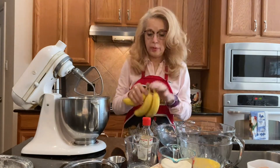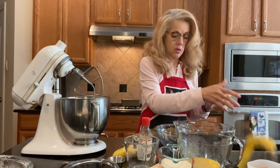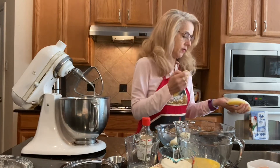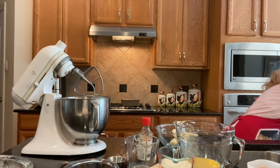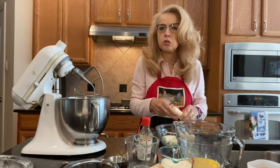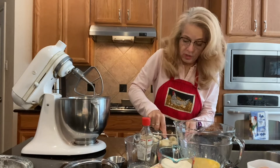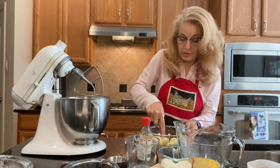Now we're going to get the bananas — we have three bananas. We're going to peel them and then smash them. I don't like to use a potato masher; I prefer using a fork. The reason I use a fork instead of a masher is because you get a better consistency with the bananas. You don't want the bananas too smushy — you want to be able to bite into a nice little chunk of banana. So I break them up and just take a fork and mash them. I like it a little chunky because I like the texture in the bread.